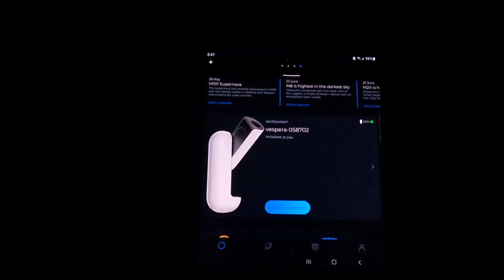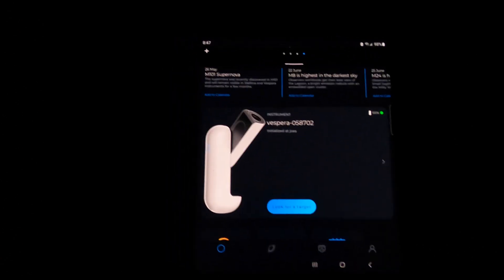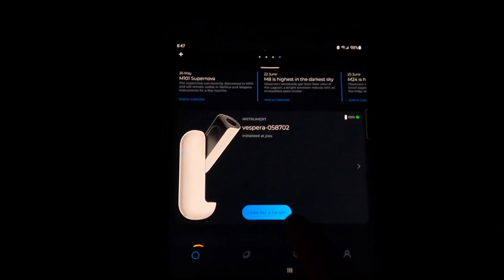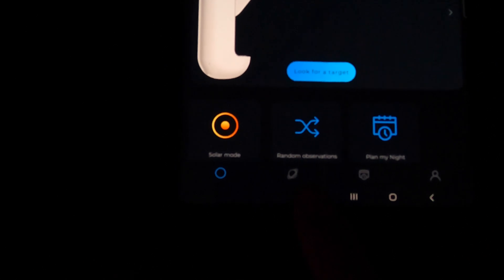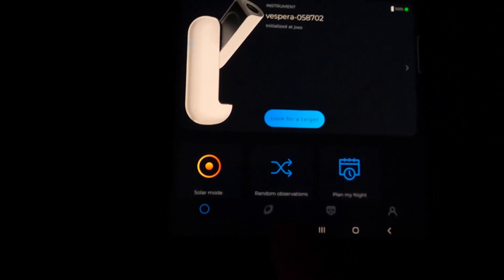We have the scope initialized. The next thing is it's going to ask us to look for a target on the app. We can either hit 'look for target' right here, or come down to this little Saturn-looking icon and hit there, and it'll tell us what's up in the sky.